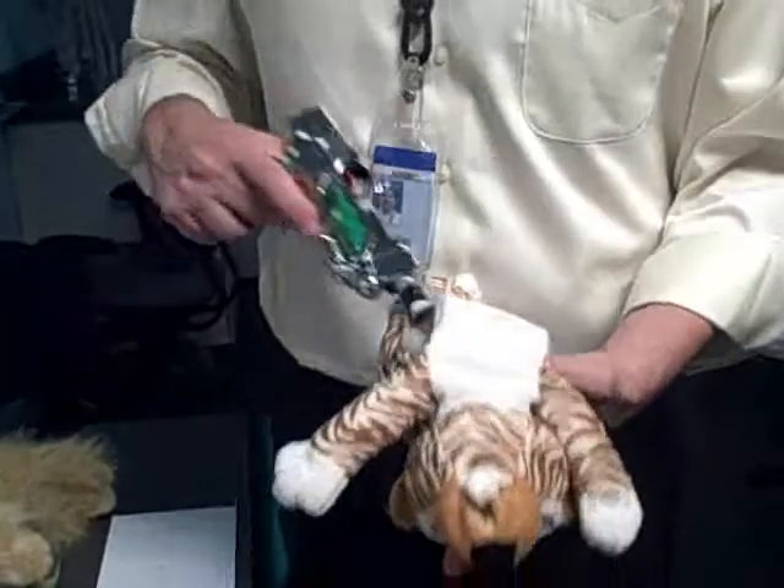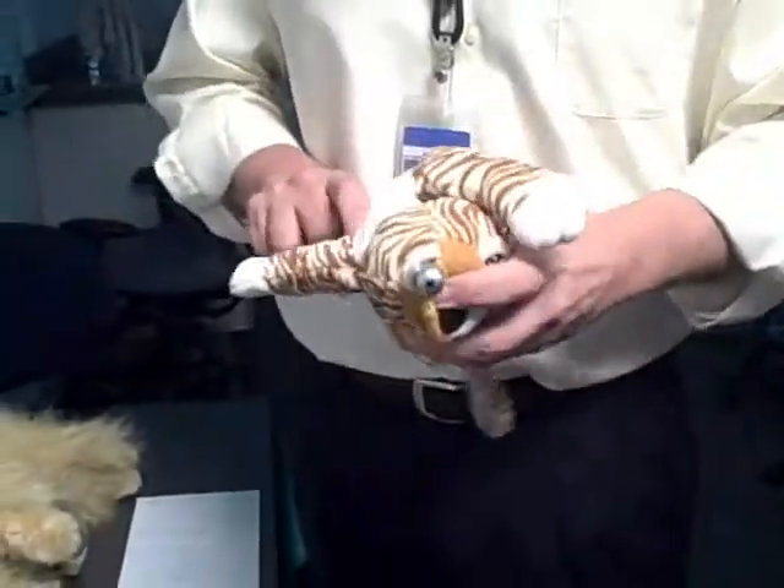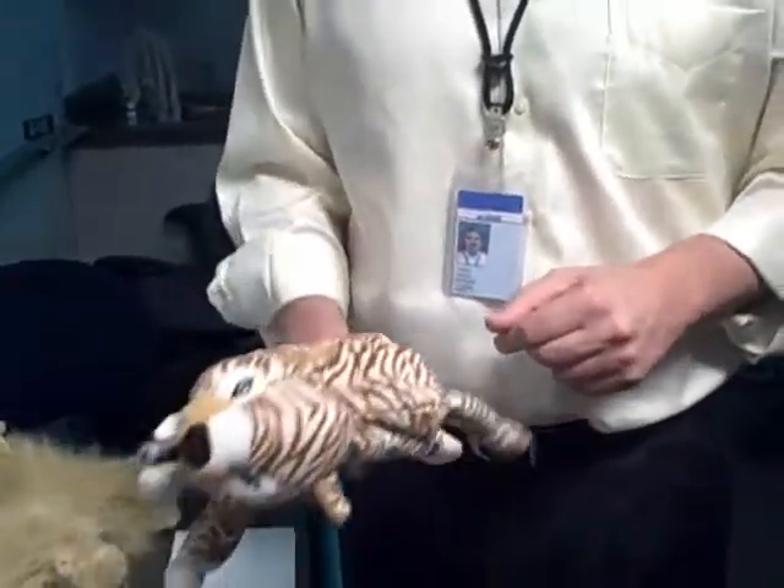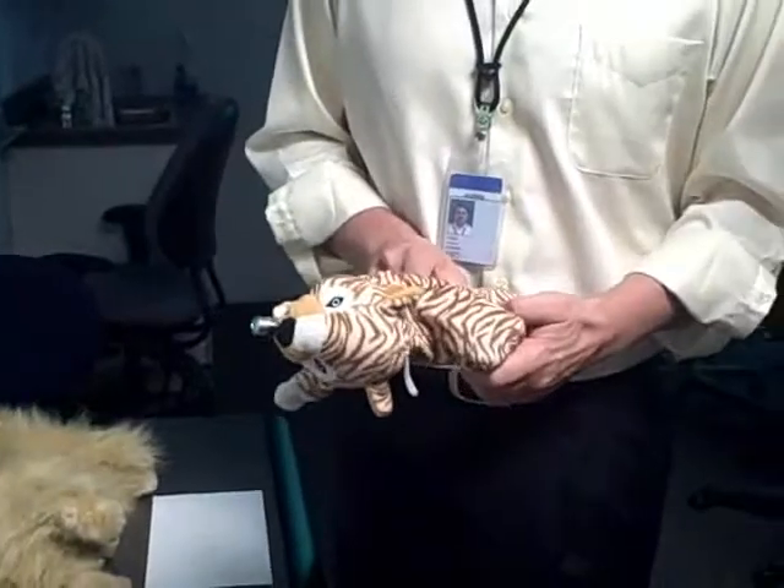We can load the cat by placing the laser inside of it, making sure that you can see the laser at the end, and that's pretty much it. So there you have a laser cat.